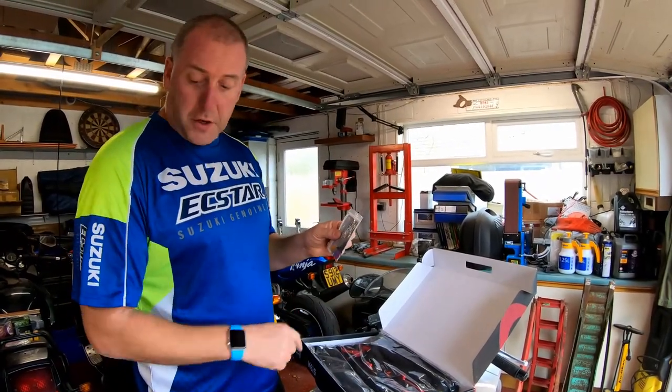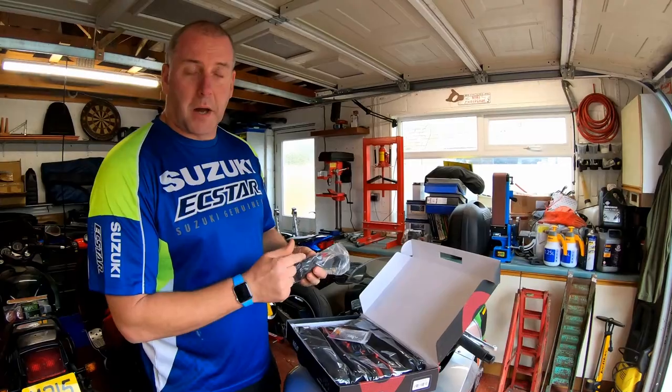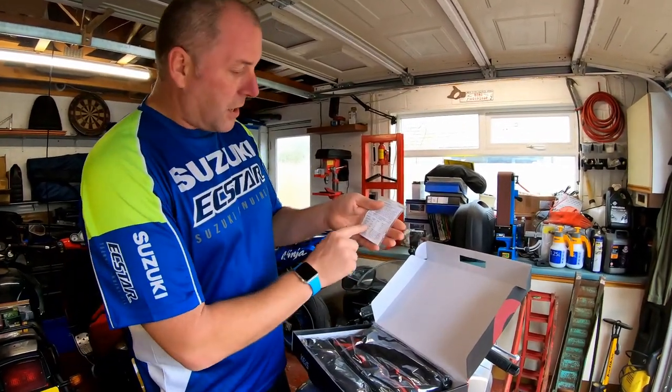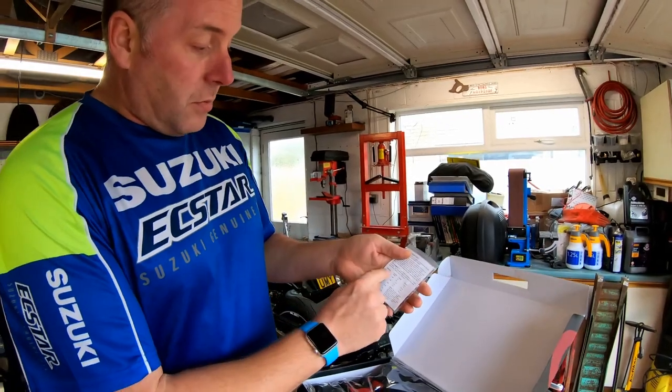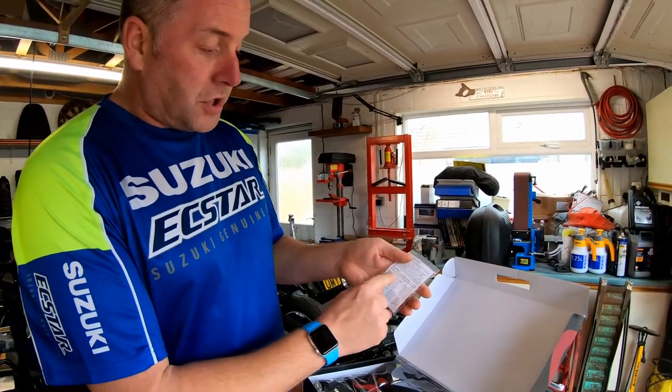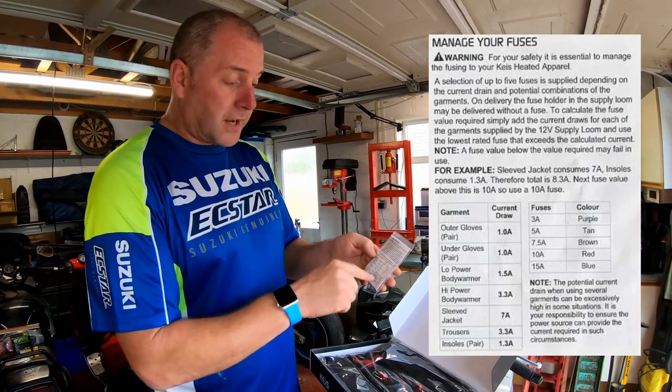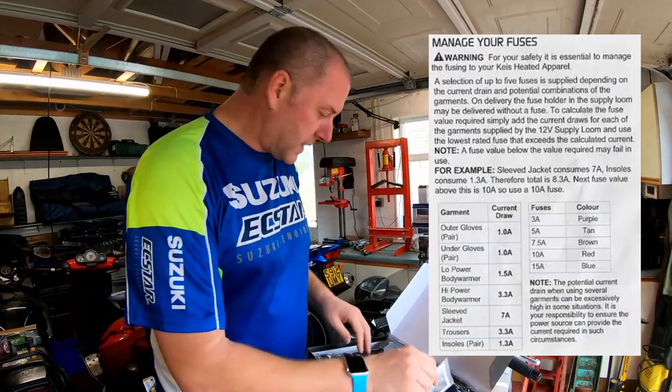You fit the fuse to this fuse holder determined by how many bits of kit you've got — there's a little table. Basically, all you need to do is add together the power draw of each component and fit the corresponding size of fuse. I'll take a photograph of that and put it up on the screen so everybody can see it.